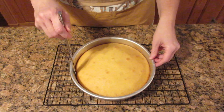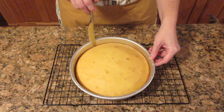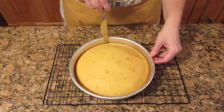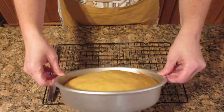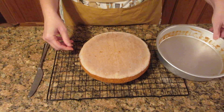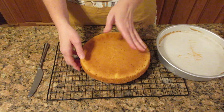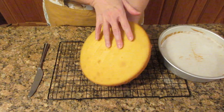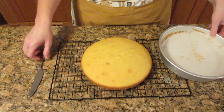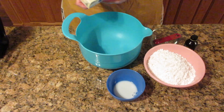To remove this from the pan, after five minutes of cooling you want to loosen the edges. If this is a nonstick pan, please don't use metal utensils — you will ruin your pan. Once loosened on the edges it should just pop out right like this. Peel off that parchment paper, then turn it right side up and let it cool completely before you put the frosting on, or the frosting will melt.